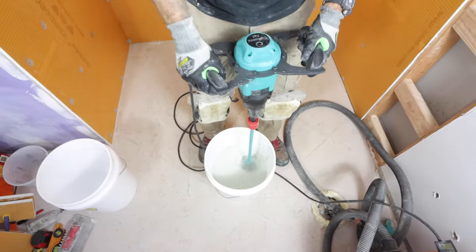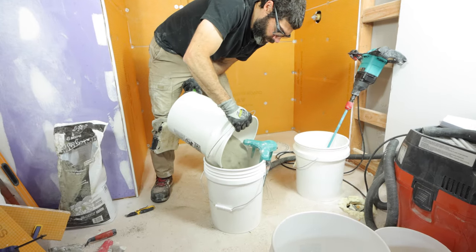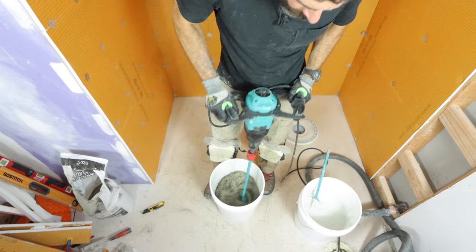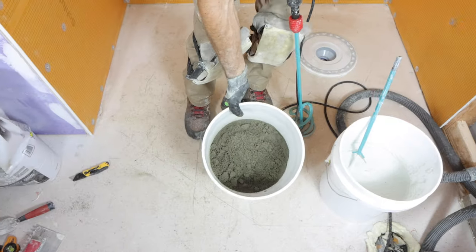While that was sitting, I mixed up some deck mud. This is pre-mixed deck mud — a four-to-one mud bed mix. I used a different mixing paddle for that. You could mix it with a margin trowel, but it's a little bit harder.